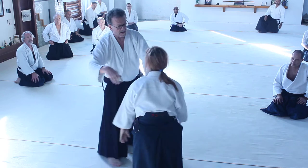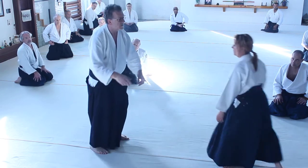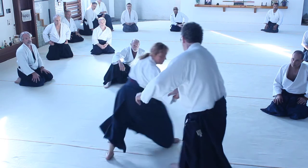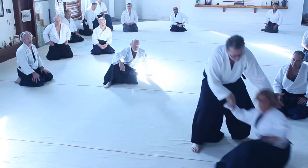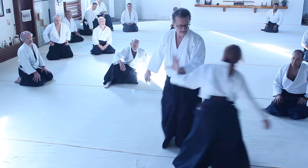So this way — with this movement — just go into a kokyu-nage, here, here.